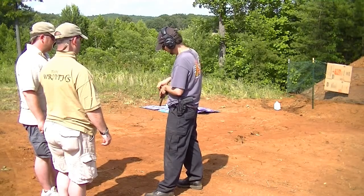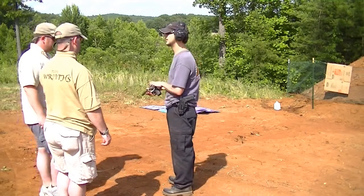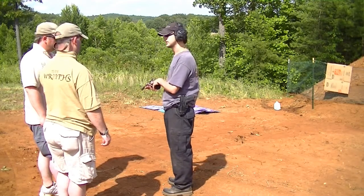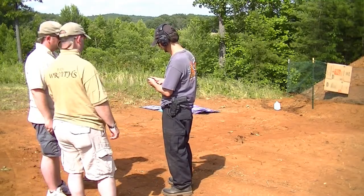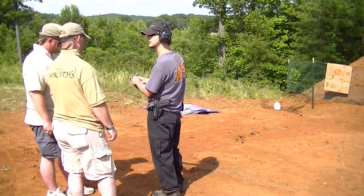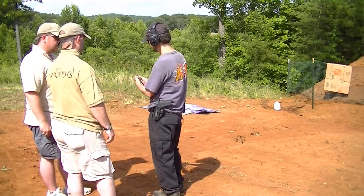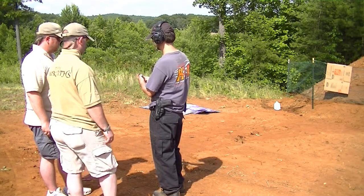The round that is going to be fired — if your hammer is down — it's going to be the round in the one o'clock position that actually gets fired. Right now, this round here will be the one that gets fired whenever I cock the hammer or pull the trigger, because it will rotate it into position.